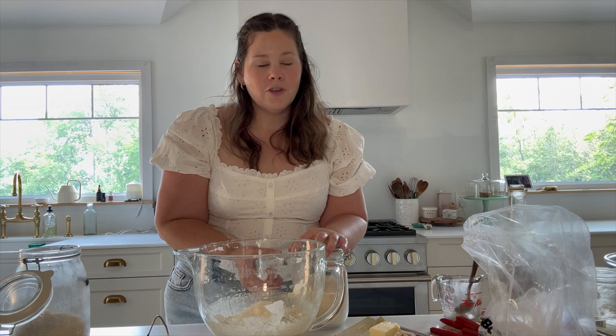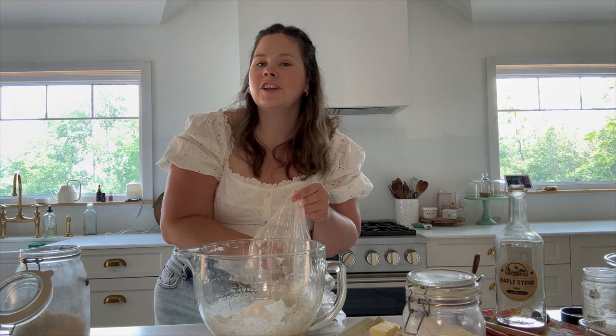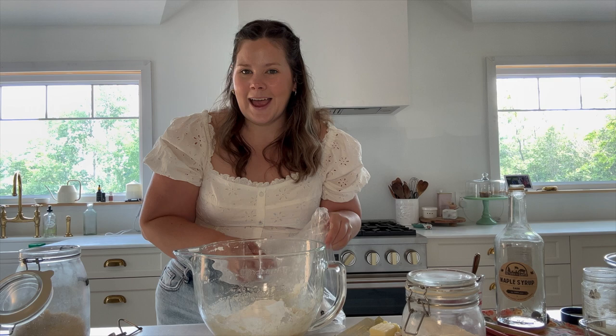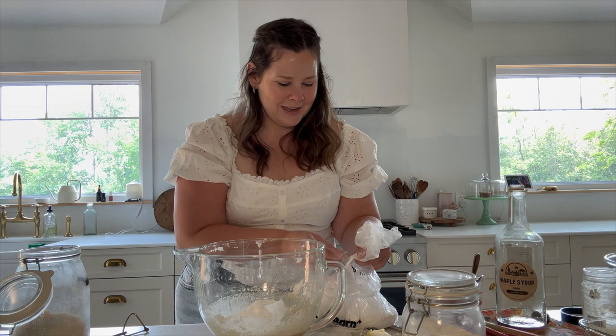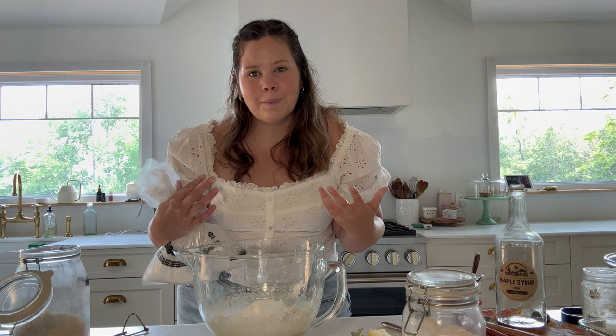We're also adding three tablespoons of tapioca starch or arrowroot starch — they are interchangeable, but they are such an essential ingredient in paleo and grain-free baking. I was exclusively paleo and grain-free for quite some time, so I became very adept at grain-free baking. I'm just trying to balance my blood sugar a bit more. I find that grain-free baking, because a lot of the flours have a lot of protein and healthy fats, helps to satisfy and balance your blood sugar for longer.